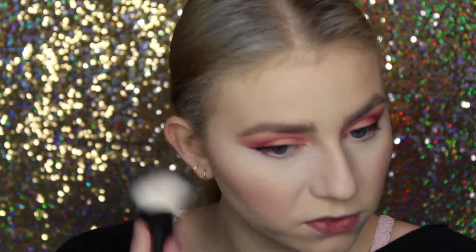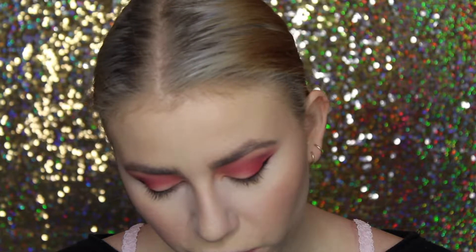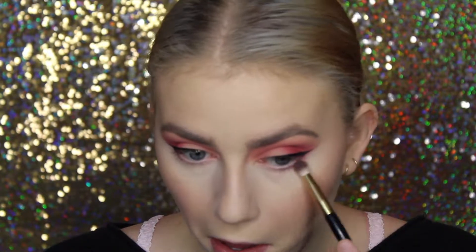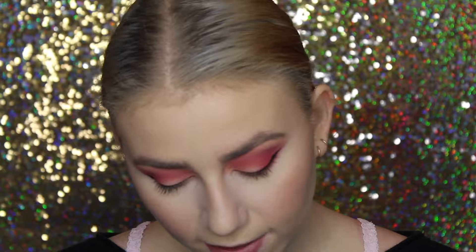I went a little over the top on the blush on one side, so I'm going to fix that. Now I'm going to finish up the lower lash line using basically the exact same colors I used previously on my eyes. I'm starting with the shade Labyrinth on the little Milani brush all over the lower lash line, then taking the shade Soft Core — the one that was a little bit more pink — and applying that to the outer half of my eye.